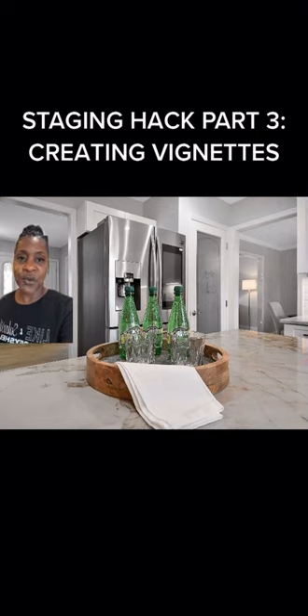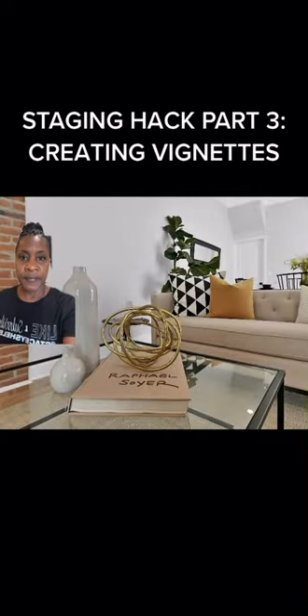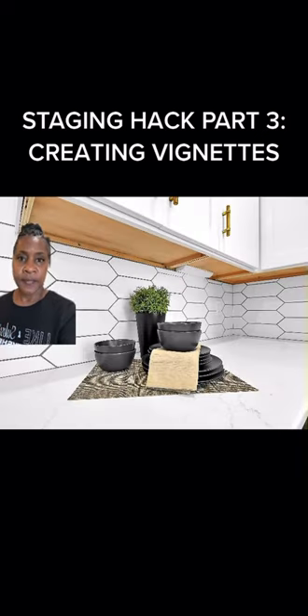It'll add a little punch to your kitchen counter. Another vignette you can do is on a coffee table — some books, some vases, some little tchotchkes. All of those make great styling accessories.